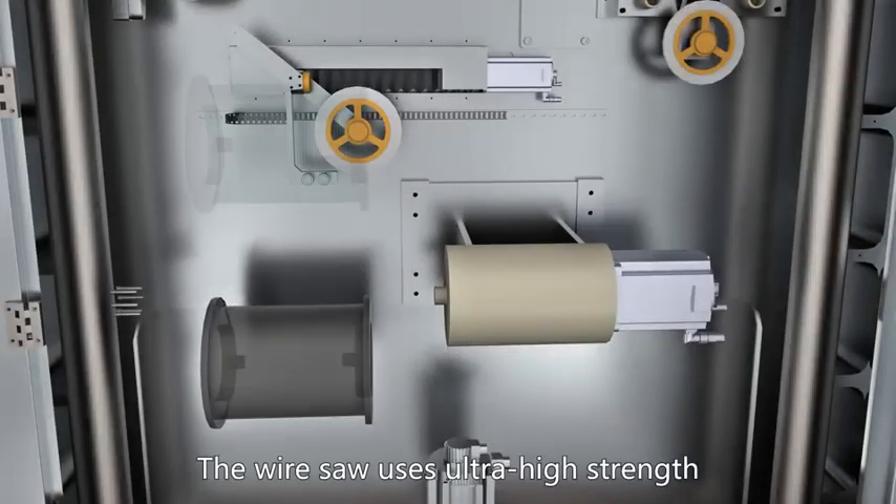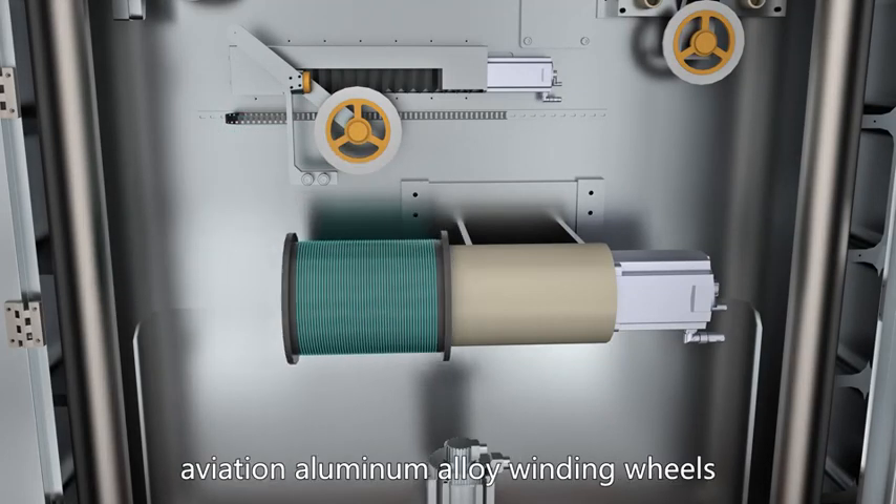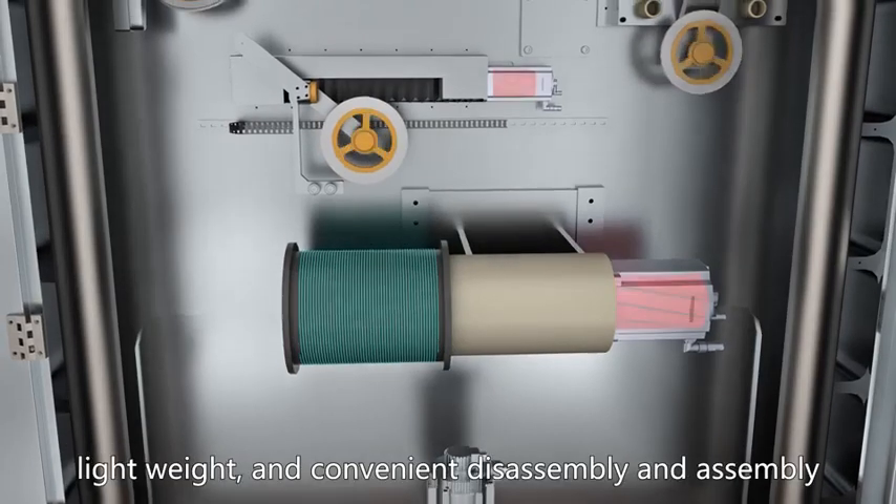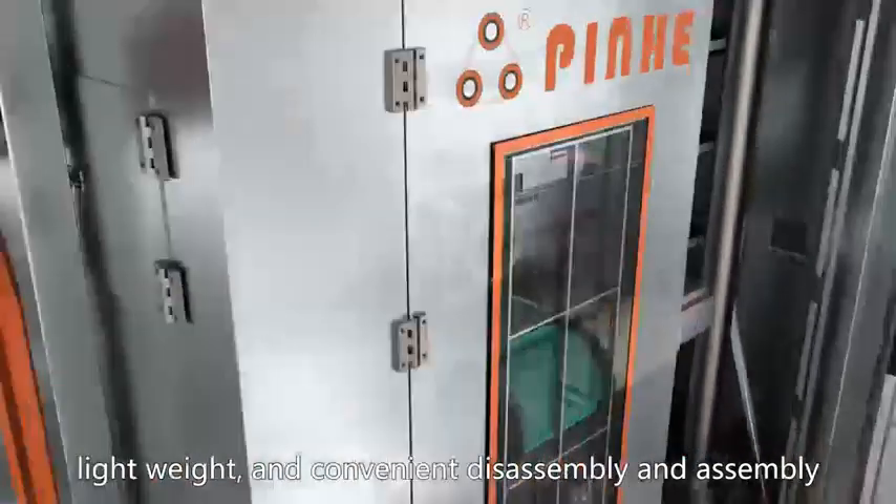The Wire Saw uses ultra-high-strength aviation aluminum alloy winding wheels, which have advantages of high accuracy, light weight, and convenient disassembly and assembly.